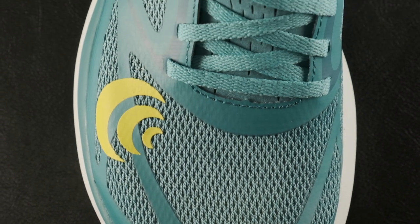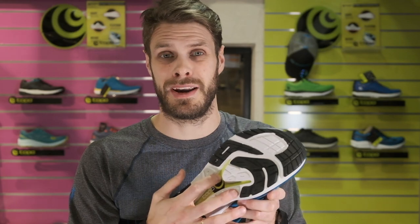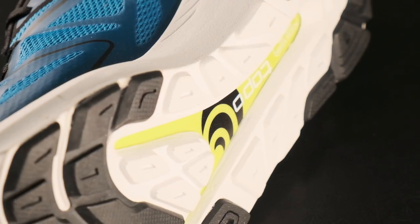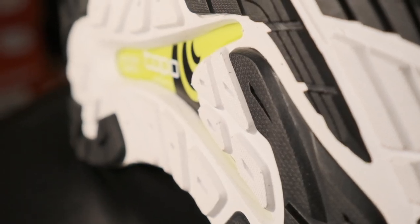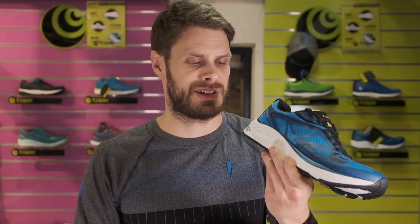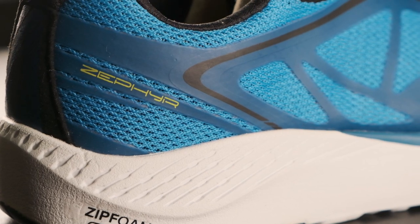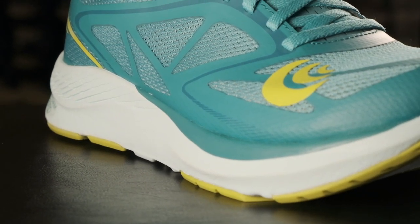It's super lightweight, it's really nice and spacious in the forefoot, and it has a new plastic plate in the bottom. That plastic plate gives you a little bit more stability and propulsion when you run. Above that is a TPU foam which they call the Zip foam, and on the outside you have the normal EVA that gives a little bit more stability than the TPU, which is very bouncy.